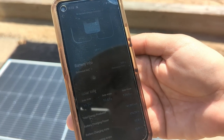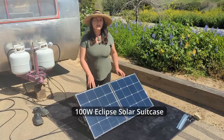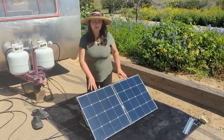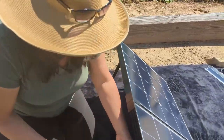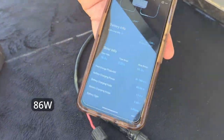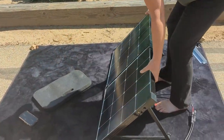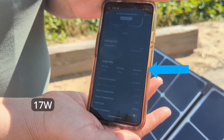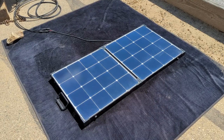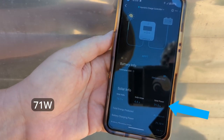Just for comparison, we plugged in our 100 watt folding solar suitcase, and in the full sun we are getting about 86 watts. Now we're going to turn it around and see what we get on the reverse angle — we are getting 17 watts. That is a huge difference.